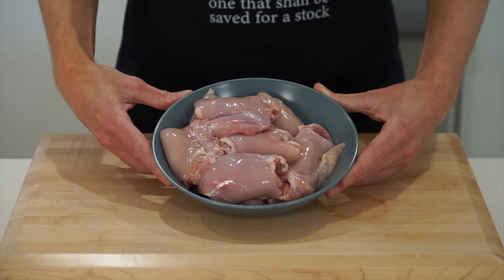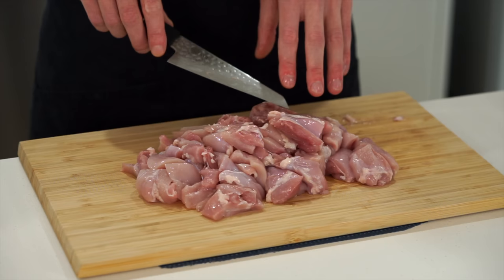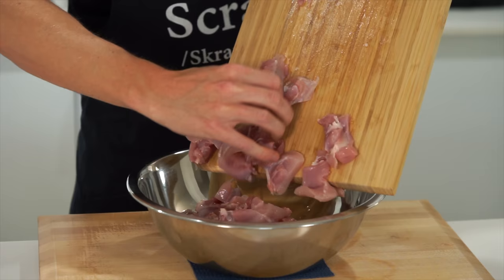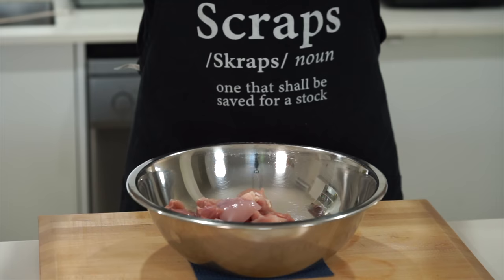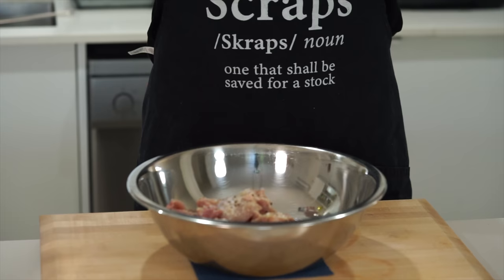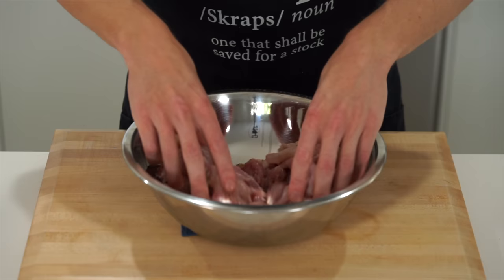Last but not least with the prep is 1 kilo of chicken thigh — boneless and skinless. Slice it into thirds or quarters depending on size, then slice through the centre to create diced pieces that are even in size so they cook evenly. You can also use chicken breast — I'll leave details in the description. Transfer to a large mixing bowl, add 5 grams of onion powder, a generous pinch of sea salt flakes and cracked black pepper — 20 cracks worth. Add a little bit of olive oil to help everything stick, then mix to combine until everything is evenly coated in that seasoning.